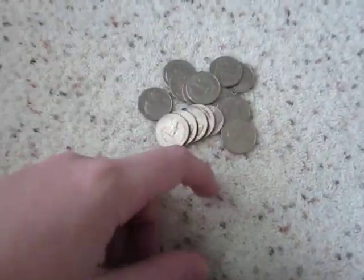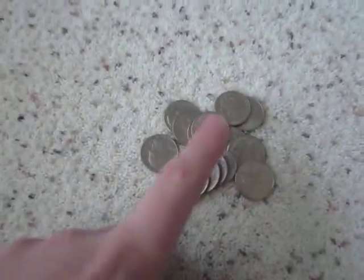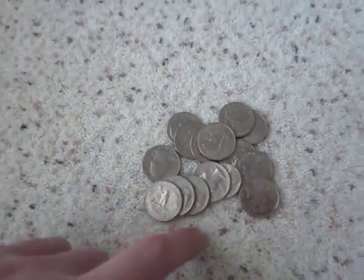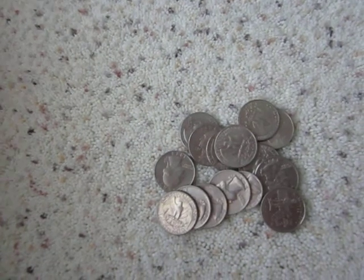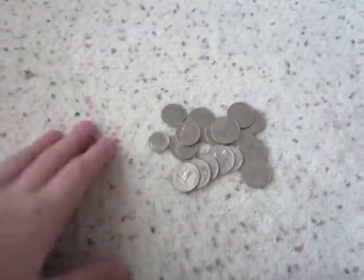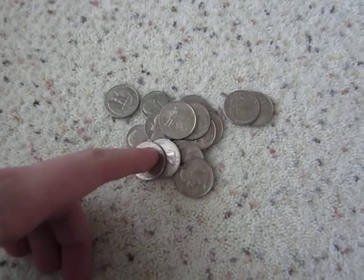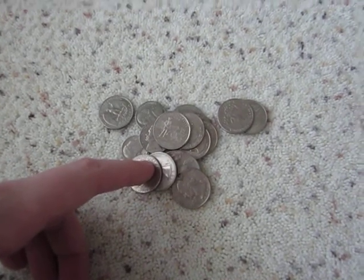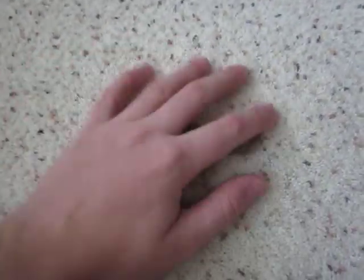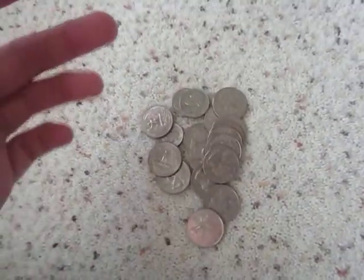So I technically got two silver dimes for free. And that was yesterday, which was Friday. And at school I just nonchalantly picked up some money — another 25 cents in change. So that puts me at about $3.80 in just free finds. I think that's worth it.